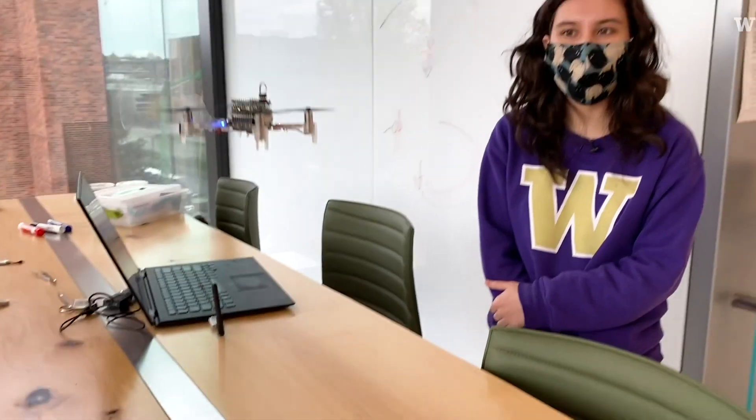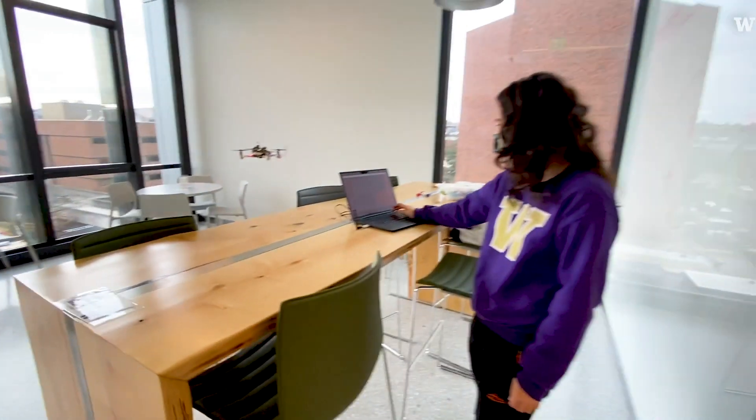We do call it the Smellicopter. My name is Melanie Anderson. I'm a PhD student in mechanical engineering. I work on the Smellicopter.